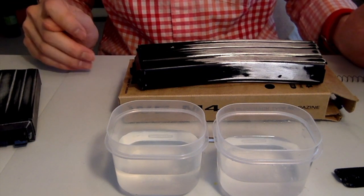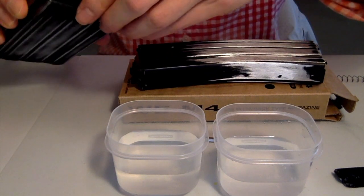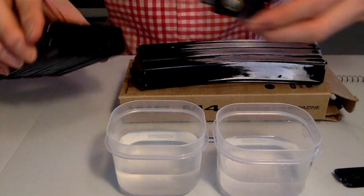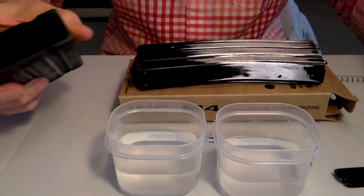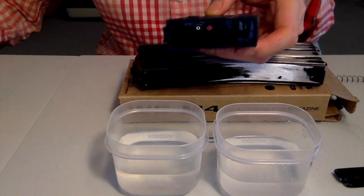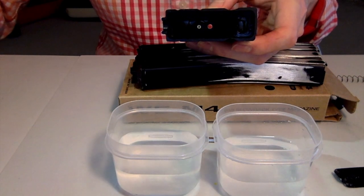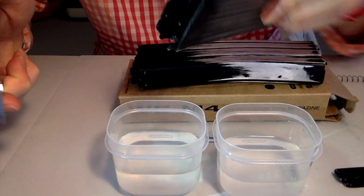That's just one component of it, and we're going to get more into the shooting test. But I just want to show you on the inside. I've already taken these apart, but if you notice right here, this is the magazine for the 20 round mag — let me put a light on that to show you more.